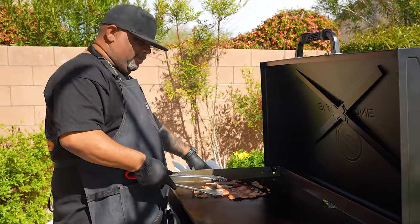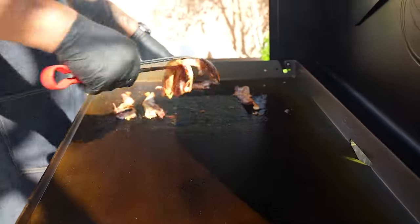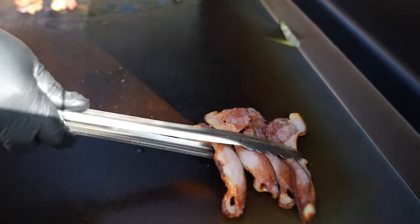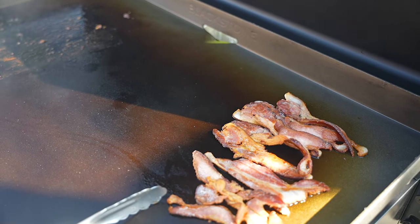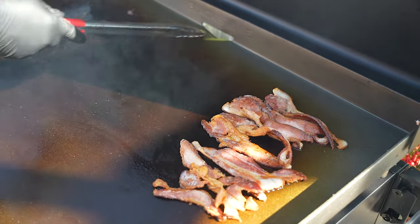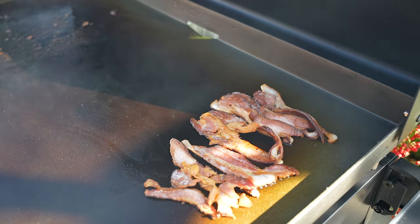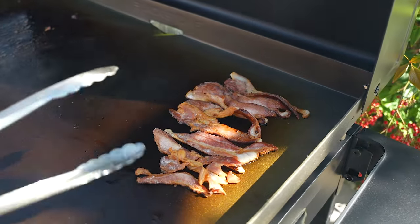Now you guys see that my bacon is done — I don't want it to cook anymore, so what I do is I bring it over here. Notice you don't hear any sizzle or nothing like that — this is my cool zone. This is where I take everything from the hot side and transfer it over here. We got that imaginary line right here; I got these two burners super low, and this will keep all of my food warm.